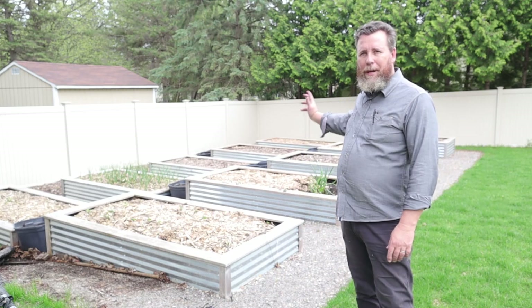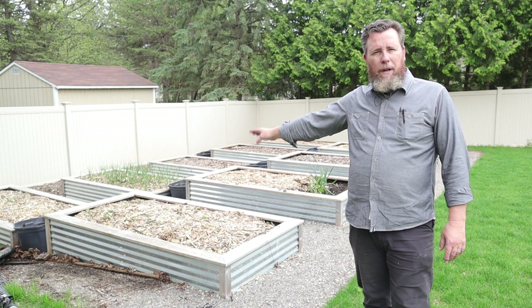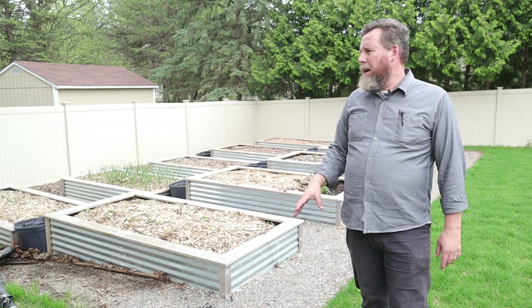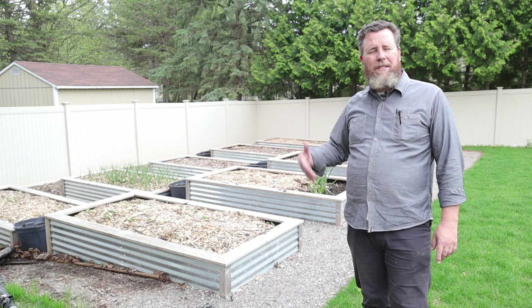Hey everybody, it's Jake, and today we're going to show you how to build your own raised bed gardens. I built these about three years ago, but I'm going to show you that footage from then, talk about some things I would want to change if I were to do it again, and some things you're going to need to know.